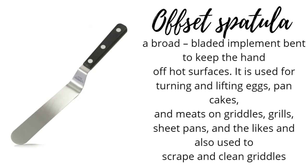Offset spatula: a broad, bladed implement bent to keep the hand off hot surfaces. It is used for turning and lifting eggs, pancakes, and meats on griddles, grills, sheet pans, and the like, and also used to scrape and clean griddles.